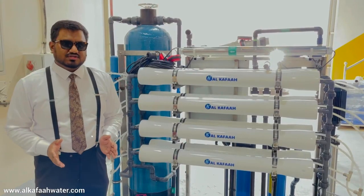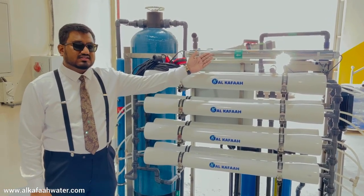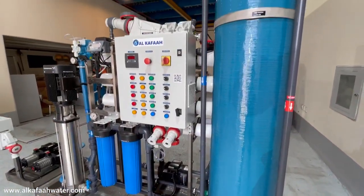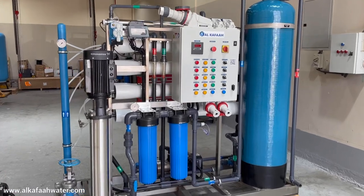This skid-mounted unit is completely plug-and-play and is equipped with an ultraviolet sterilizer. Alkafaz RO units are designed to be efficient with higher productivity using a simple operating interface.